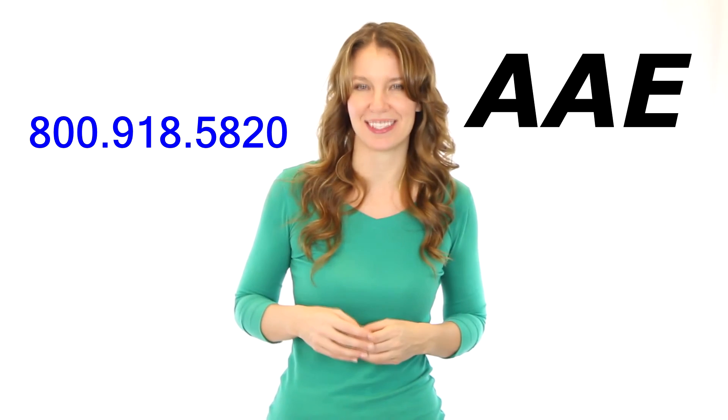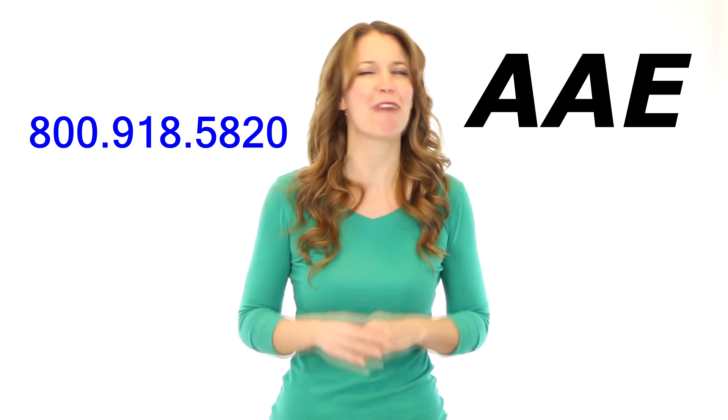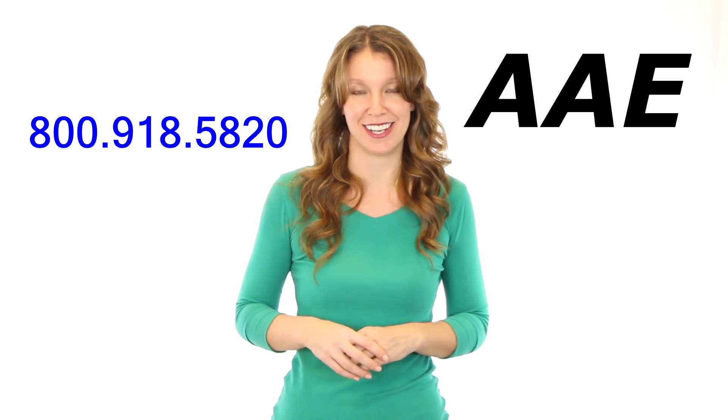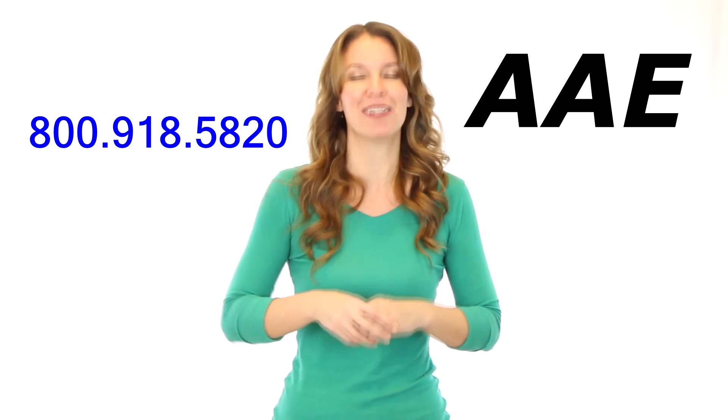You can click on Email Us at the top of the page to send us an email. You will be surprised how fast we can answer your questions. In most cases, we can get you a quote in less than 30 minutes. Why wait? You can give us a call now.